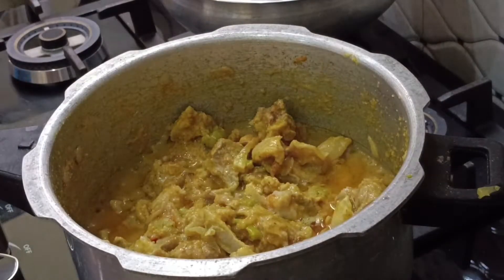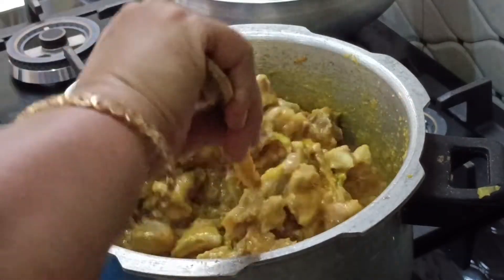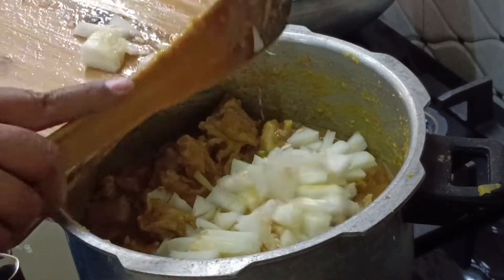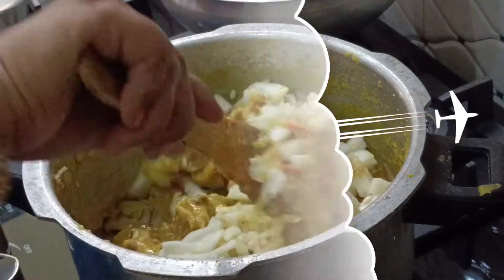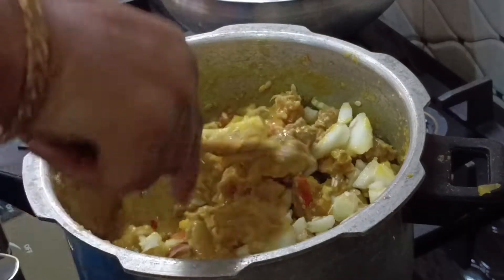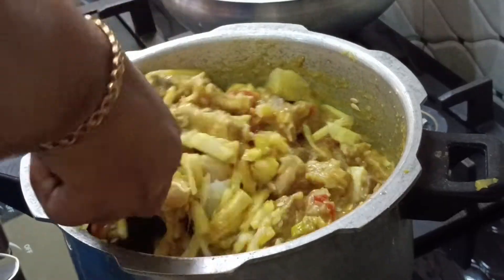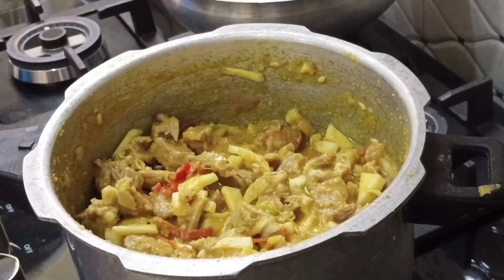I am going to paste it. This is about 10 to 15 minutes, so we have to cut it all in 10 to 15 minutes. Next, we have to cut the rice with a little bit of rice. We will try it in the cooker.